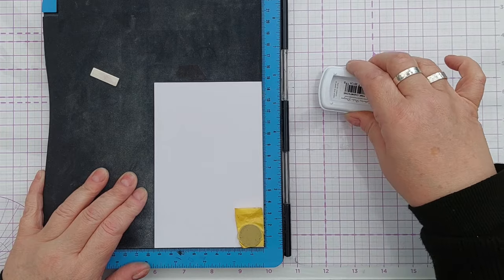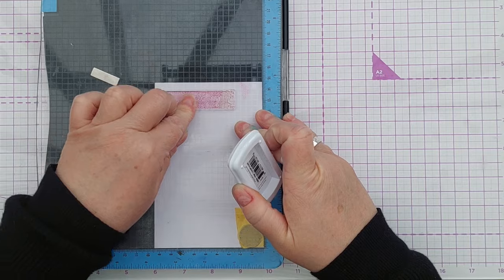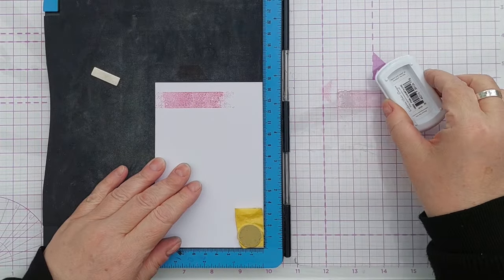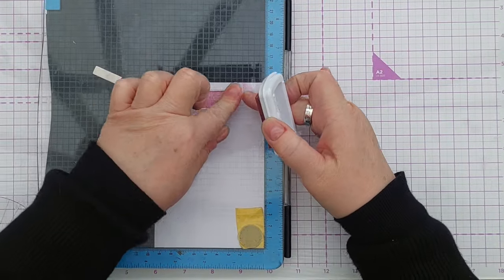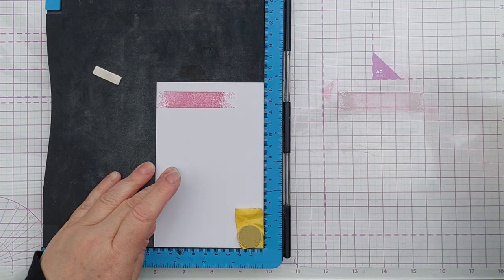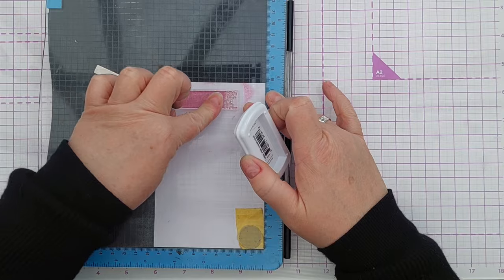The first colour I used was pink champagne, this is from the Catherine Pula collection of inks and I stamped it three times. This is a silicon stamp - they don't always take dye inks brilliantly first time round, so by stamping it three times I can get a lovely smooth finish.